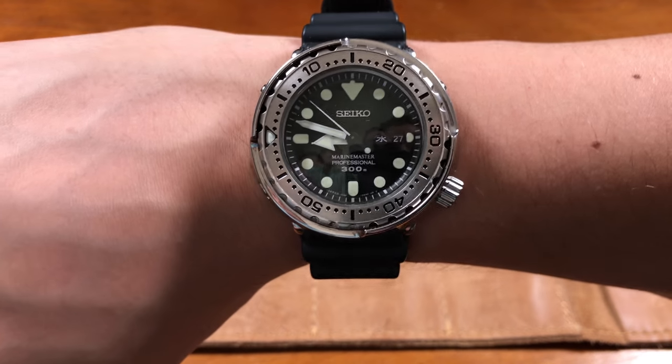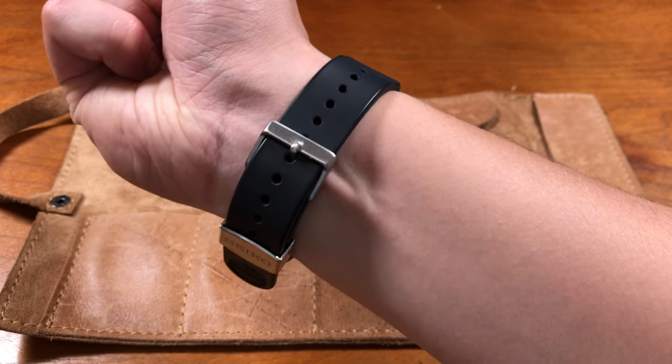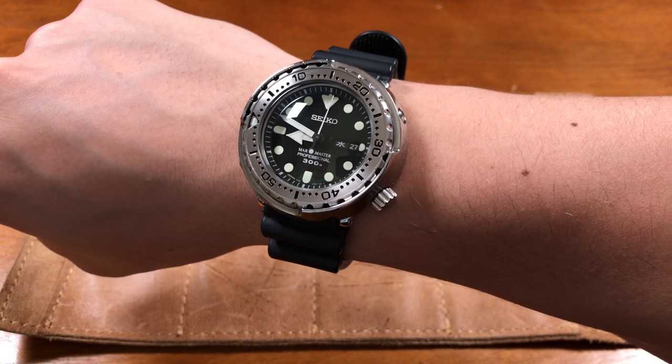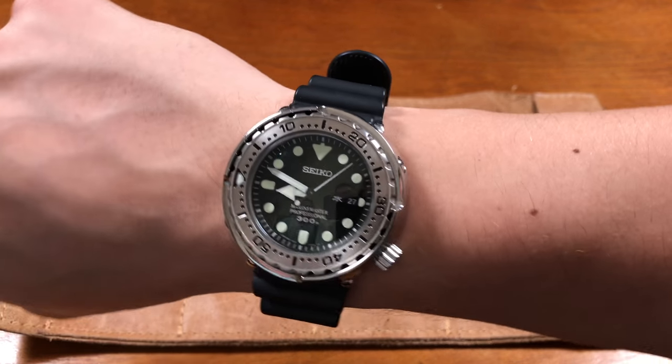It has a five-year battery life, but that has been recorded by many to be much, much longer. I've read numerous cases on forums where people say the battery has lasted seven, eight, even nine years, which is really badass. What's really cool is it has an EOL — end of life — warning, where the second hand will tick every other second. Since this is made to be the ultimate diving watch, you don't want your quartz watch just stopping while you're underwater, so that indicator will let you know you need to change the battery before your next dive.